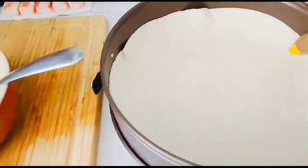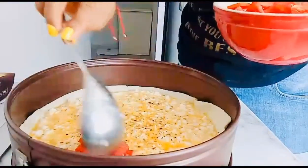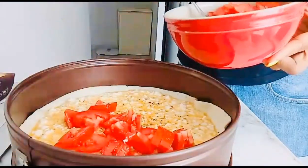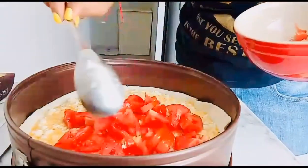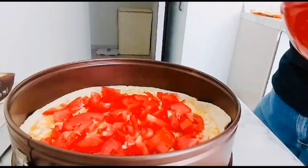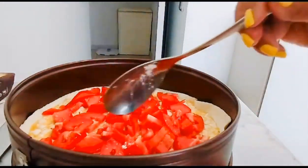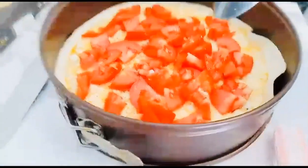I'll put the egg mixture here in the mold and we will bake it in the oven. You can see it's already in the mold. Now we're going to add the tomato that I cut earlier — sprinkle it all over the top. We already have the tomato on top of the tortilla pizza, so let's arrange it properly.